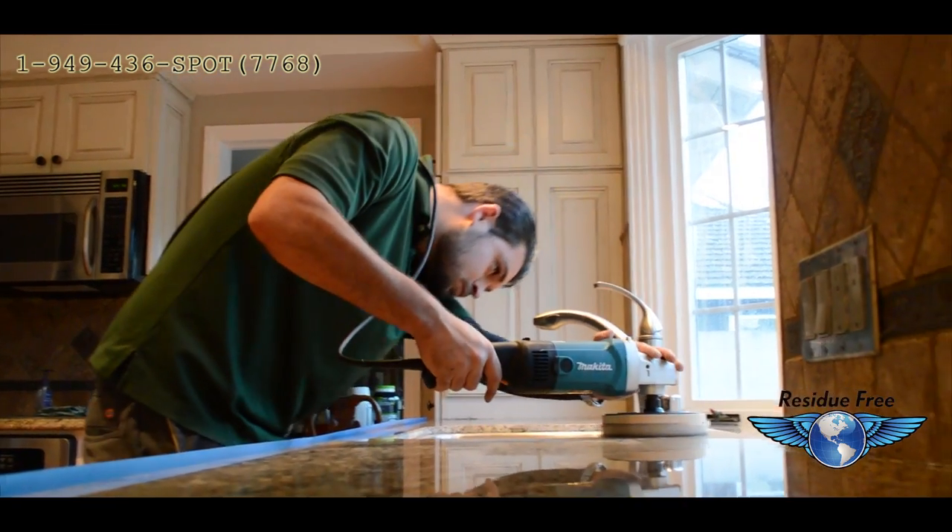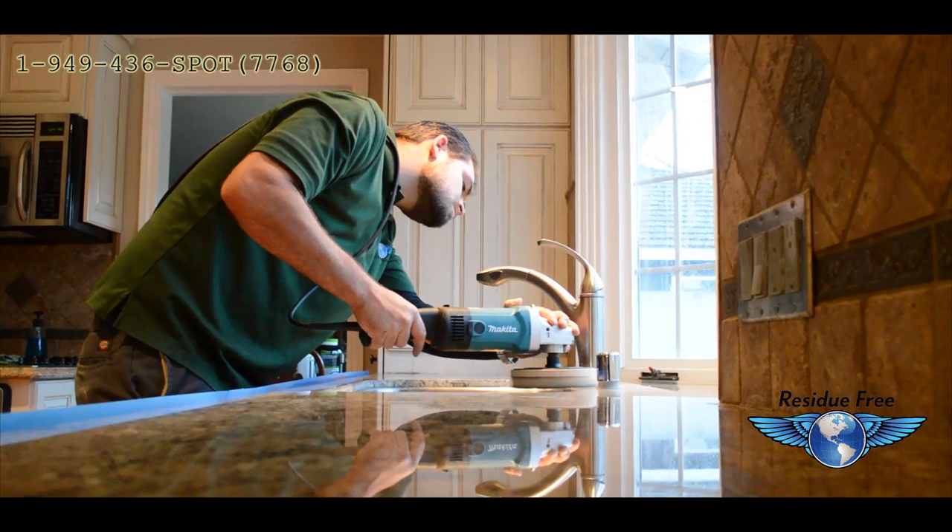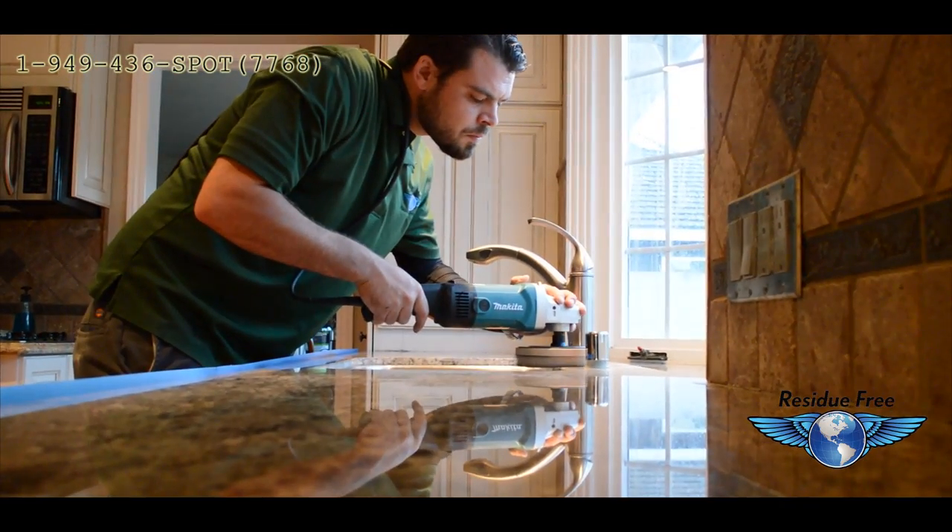Special attention is given to the areas around the faucet. This is where a majority of hard water and calcium deposits are.